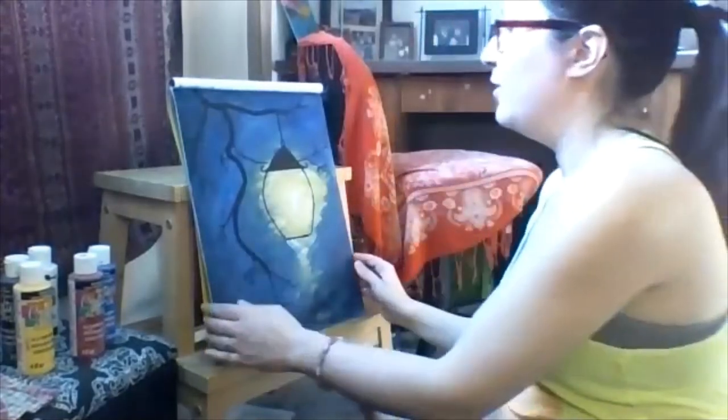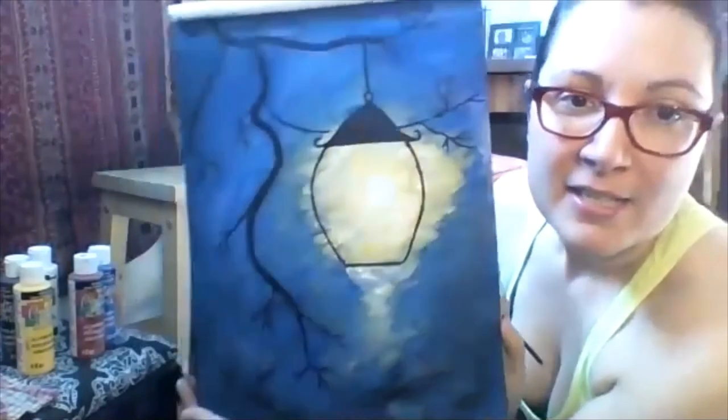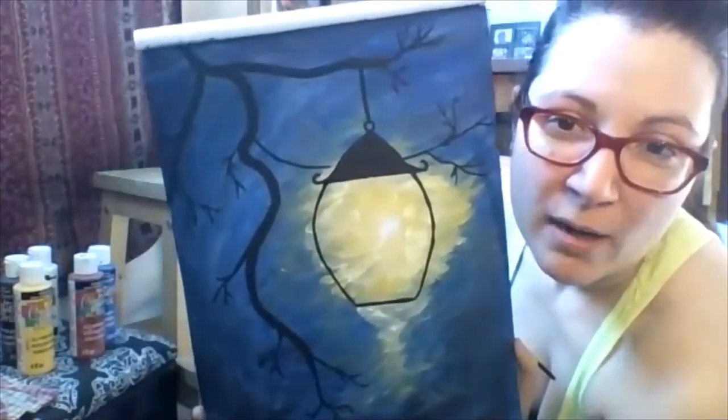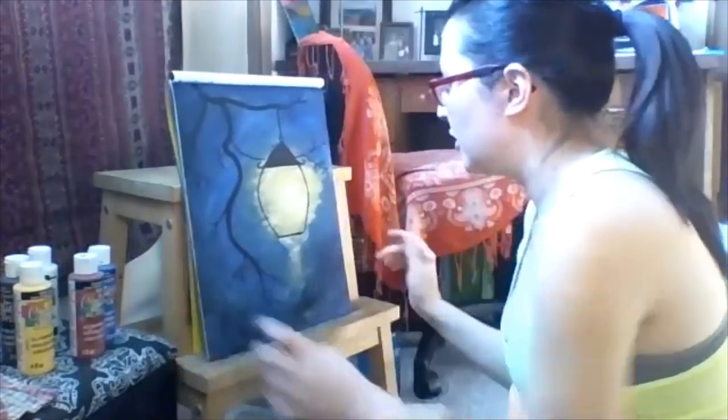I just took a quick break — I didn't do anything else but painting, just got caught up with lighting. My lantern, as you can see, is not perfect. It's a little wonky, but that is okay. I'm going to embrace the imperfections and keep going.